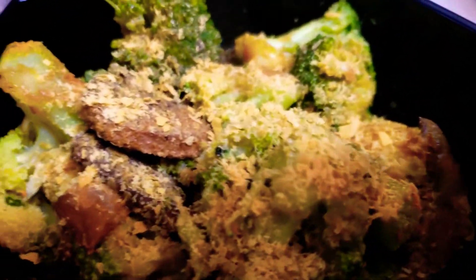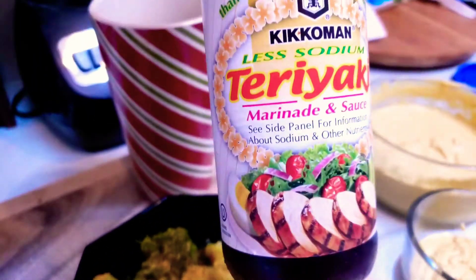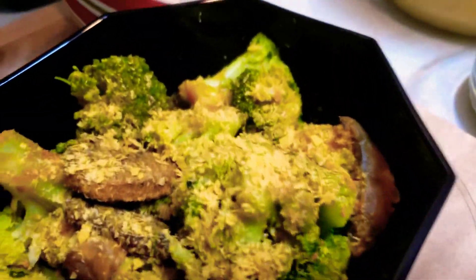And for my oatmeal, I'll show you what that looks like when it's done. That's with mushrooms — all I did is I added some nutritional yeast on top and I put a little bit of this less sodium teriyaki on it, which is supposed to be really good for you.